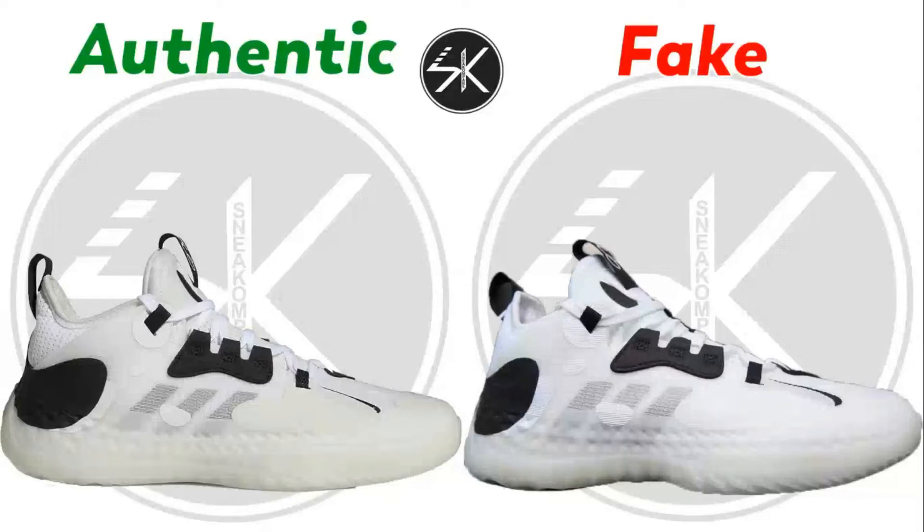Alright guys, welcome back to the channel. Today I'm going to do the Adidas Vol. 5 Brooklyn. So let's find out where the differences are.